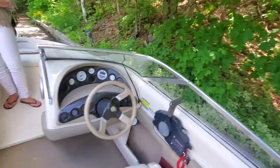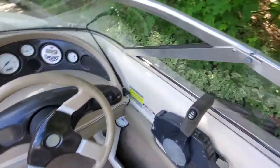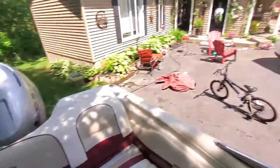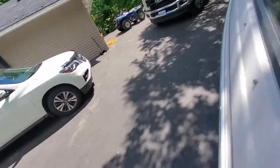I'm going to tilt the motor down — this is your tilt and trim here. I've got the block on it, I'll have to take that off.